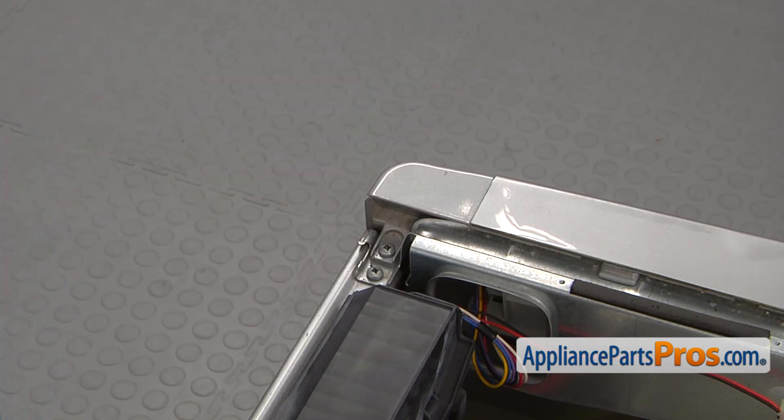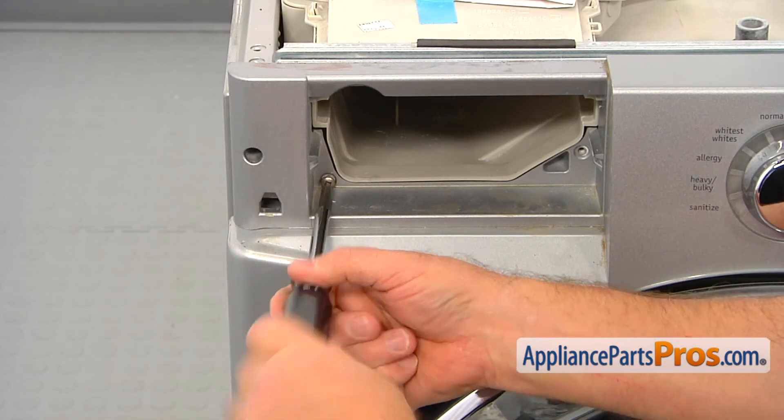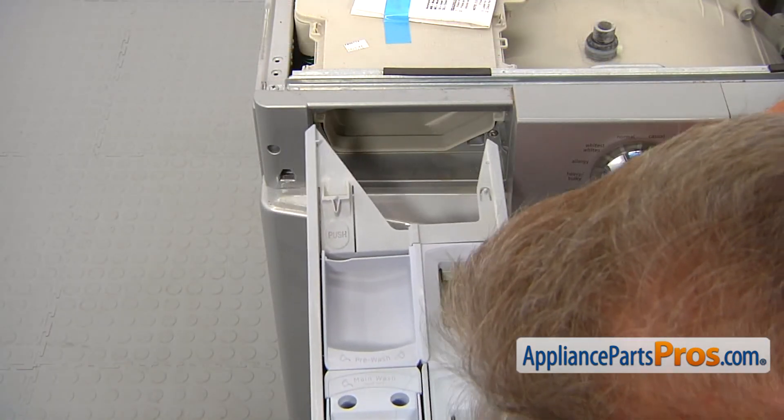Note that the dispenser screws are different from the rest. The one in the corner is the common screw. Install the two number two square bit dispenser screws on the side of the dispenser, then slide the dispenser drawer in.